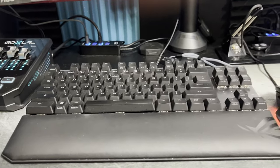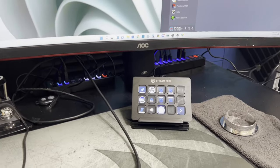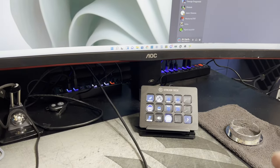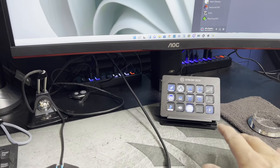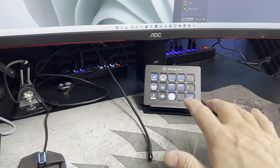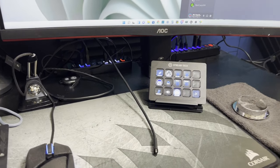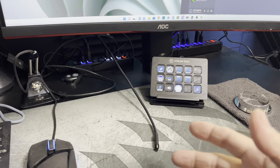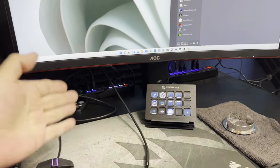Another thing that's going to come in handy for controlling things is the Elgato Stream Deck — probably the best thing ever invented since the wheel, or bread, or even money. It does cost money, but it's awesome. You're also going to need a lot of USB hubs. I put mine on top of the desk because they rarely get seen on camera.